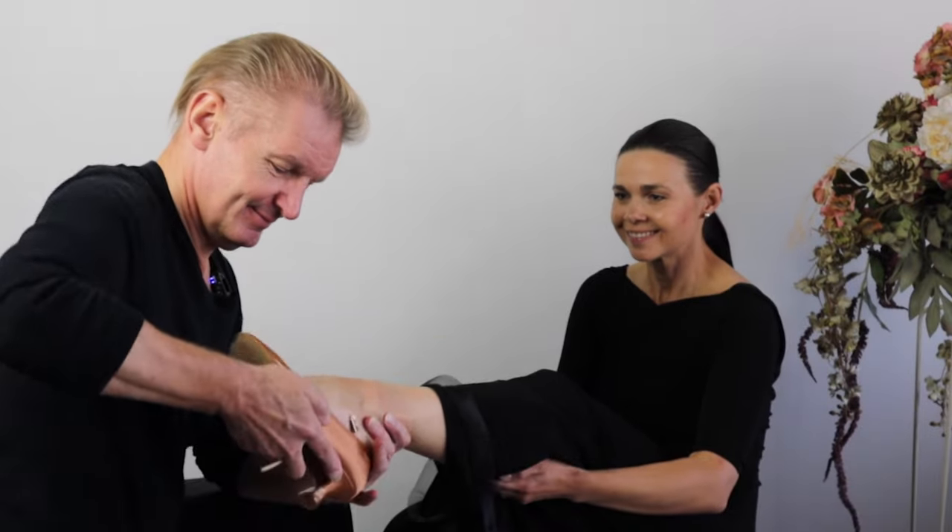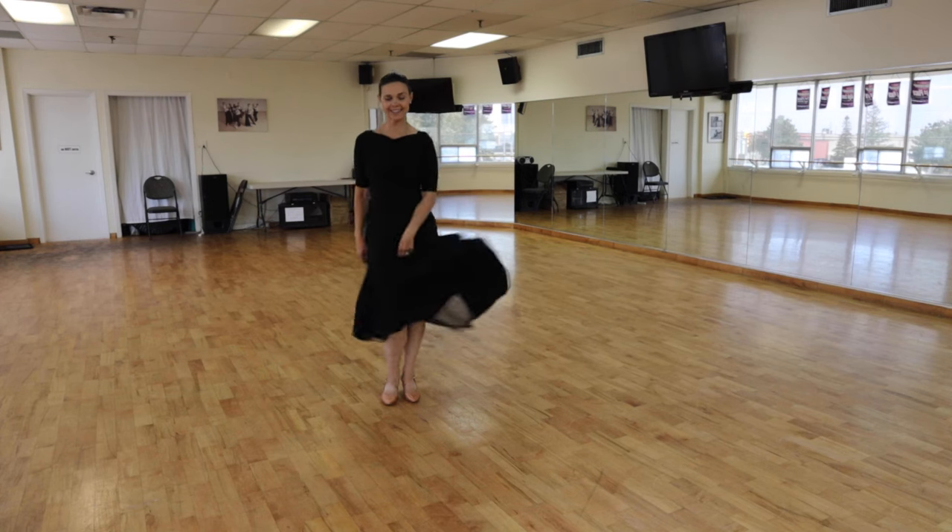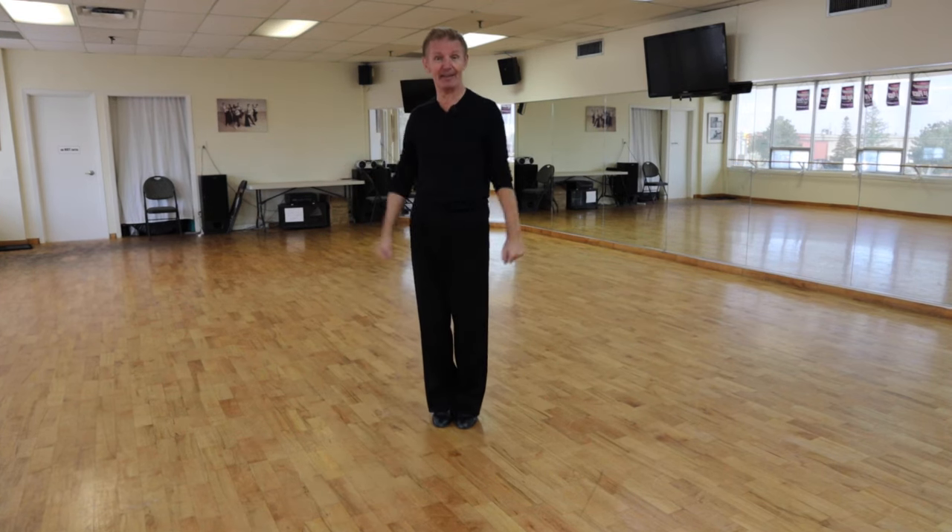In this video, we're going to share with you three types of ballroom dance shoes — dance your best — for ladies and for men.